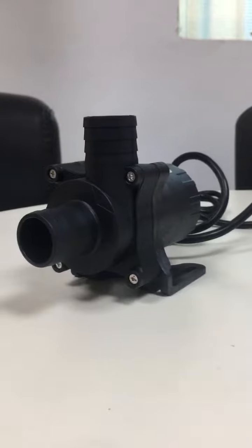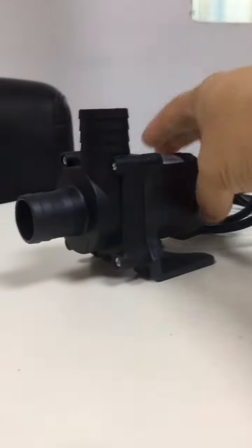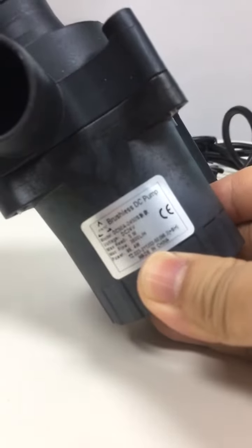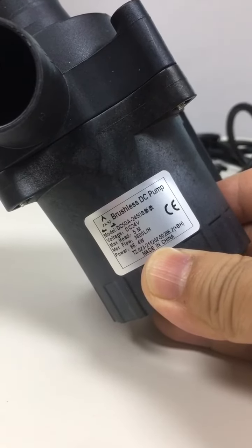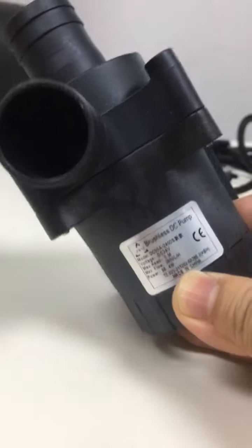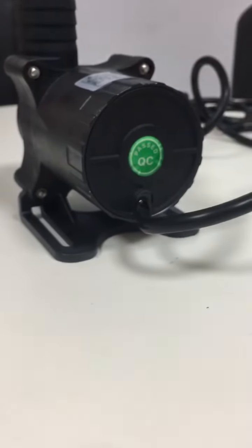This pump's rated voltage is 24 volts DC and it is designed with a rated power consumption of about 86 watts. The max head is 5 meters and the max flow rate is 3600 liters per hour. So it is a good circulation pump for low-level circulation systems.